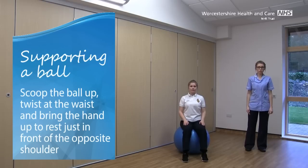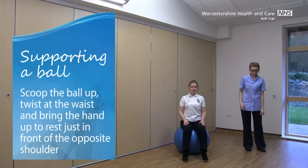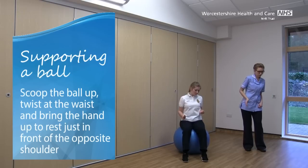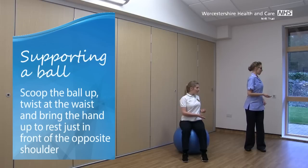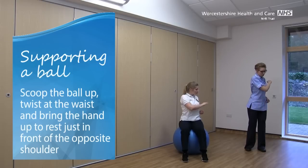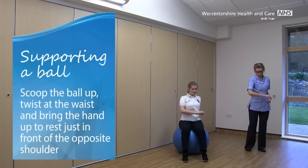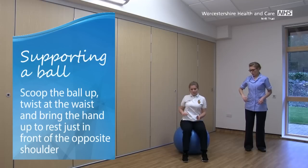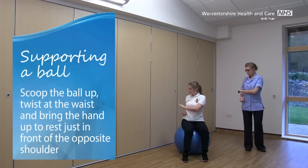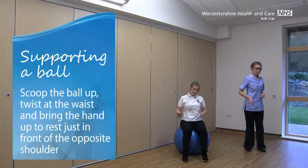Supporting the ball in front of our shoulders now. Taking your left hand, I want you to imagine that you're scooping the ball up through water. Twist at the waist and just bring it up to your right shoulder — just shoulder height. Then turn that hand over and imagine that you're pushing this ball back down through the water. When you get past halfway, start to bring the other hand up. Remember to twist at the waist.